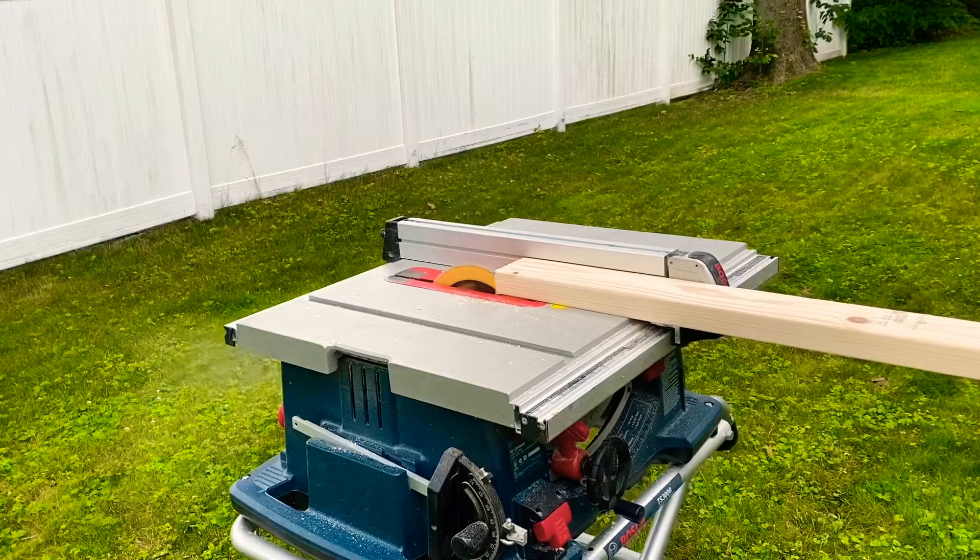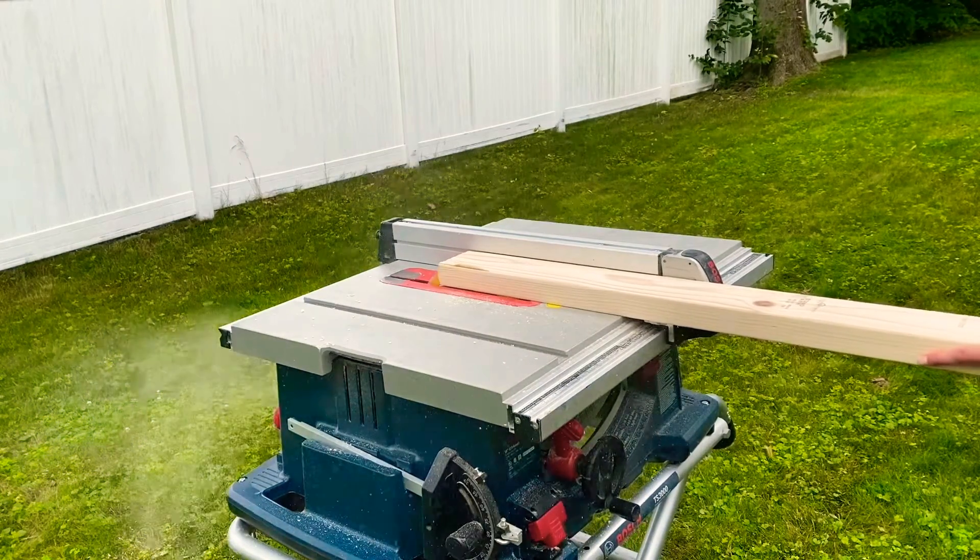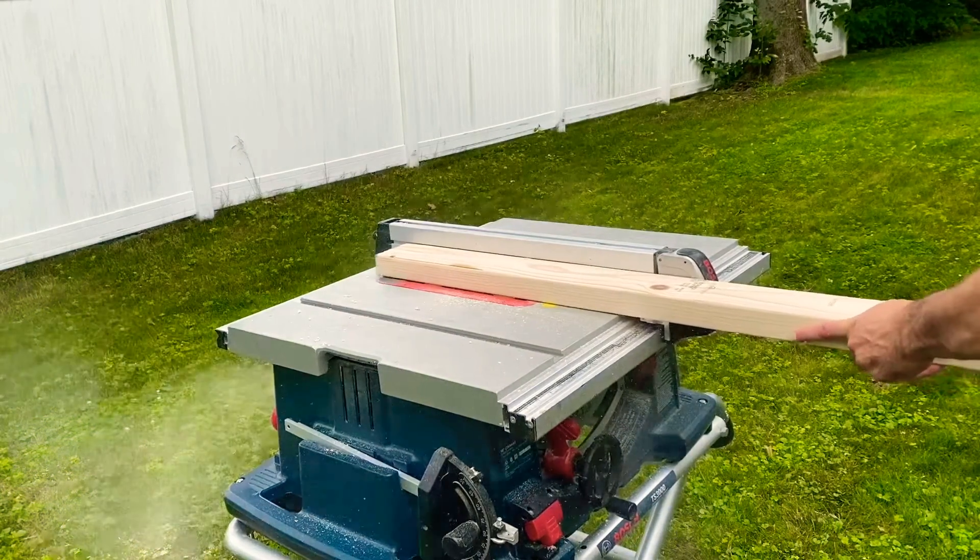The first thing I did was take an eighth inch off both sides of that 2x4 so I have sharp, clean edges to work with.